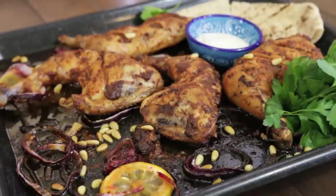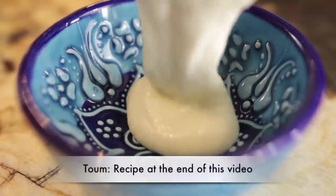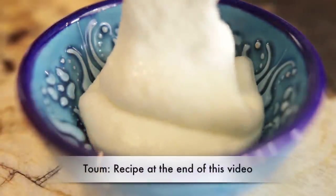I'm going to serve this roast chicken with thum. Thum is one of my mother's favorite things. It is a garlic paste that you can serve with chicken or kebabs. You can use it as a spread or a dip and it's simply fantastic.